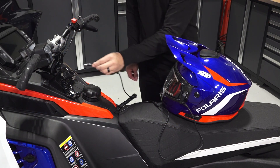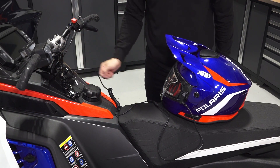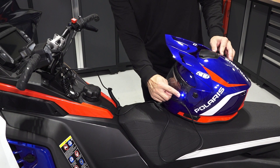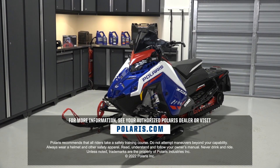Test the RCA plug by connecting it to a helmet equipped with RCA accessories. Then, in a well-ventilated area, start the snowmobile. A light will illuminate on the helmet to indicate power is connected. For more information, contact your Polaris dealer or visit snowmobiles.polaris.com.